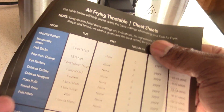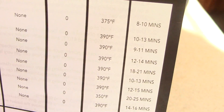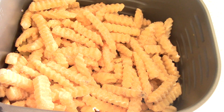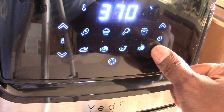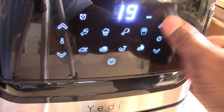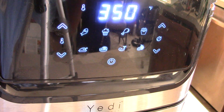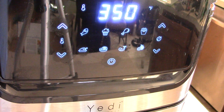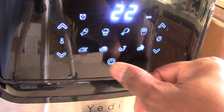According to the charts, we got french fries — two pounds, 350°F for 20 to 25 minutes. We got two pounds of fries in there, so that's a lot of fries. Let's see how it does. I'll do 22 minutes at 350 because I still have to cook it some more when I add the cheese and stuff like that.